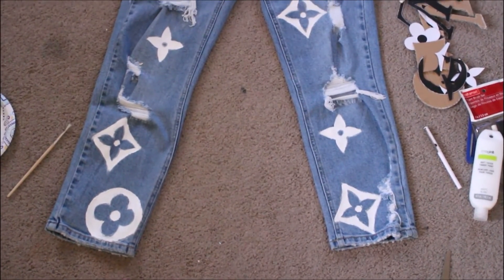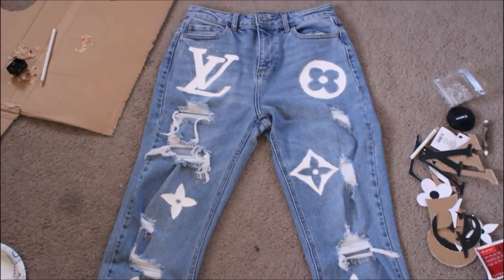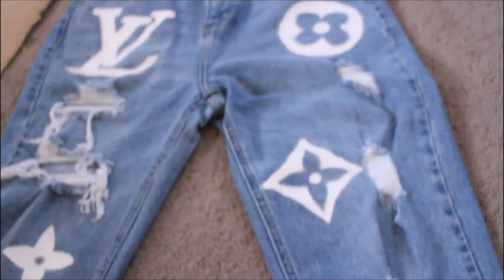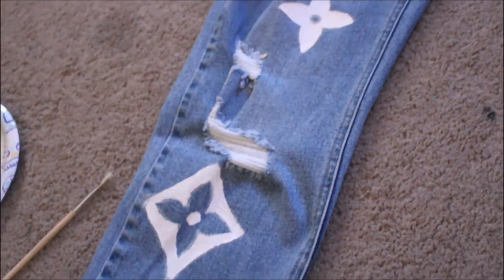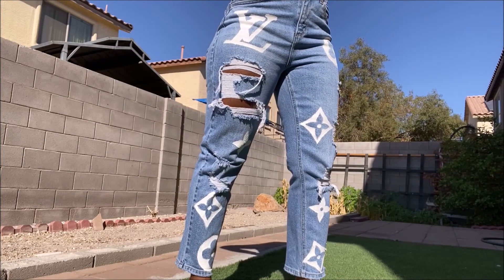Here is the second coat — as you can see, it's pretty much painted evenly to where you don't see any jean peeking through. This is basically the end result and I love how these came out. Give it about 72 hours before you wear or wash them.